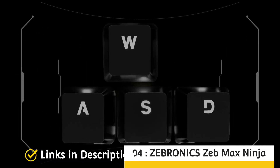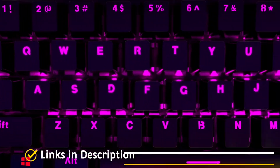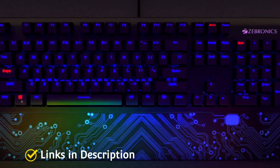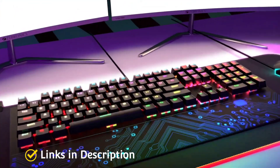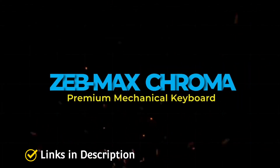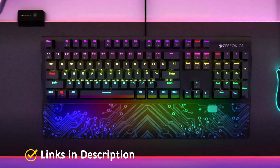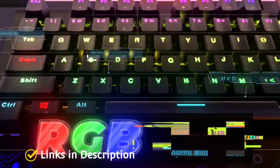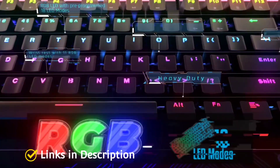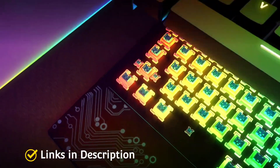Zebronix Zebmax Ninja — the best wireless mechanical keyboard for gaming. It comes with a 60% form factor and blue switches. The key difference is that the Zebmax Ninja is a wireless keyboard that can work with Bluetooth 5.0 or a 2.4 GHz dongle. Zebronix also offers a Type-C cable out of the box which you can use to charge the battery or operate it as a wired keyboard. You can connect up to three devices at a time and quickly switch between them using the function keys.